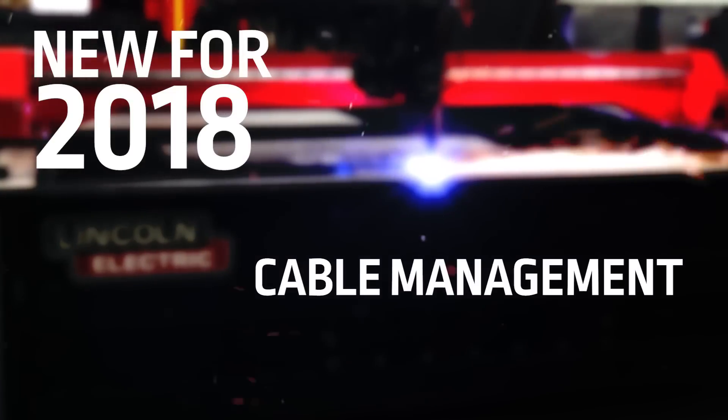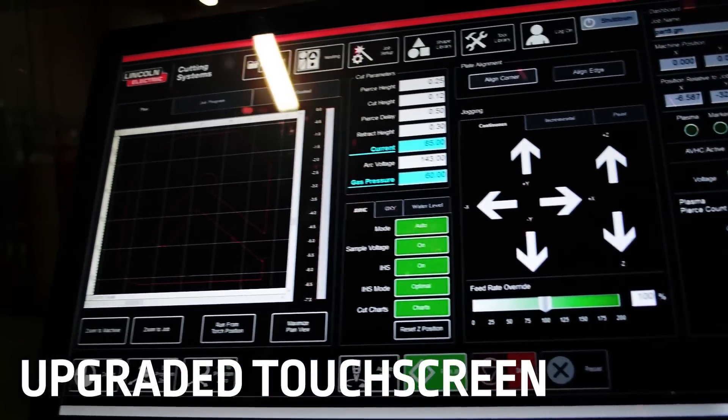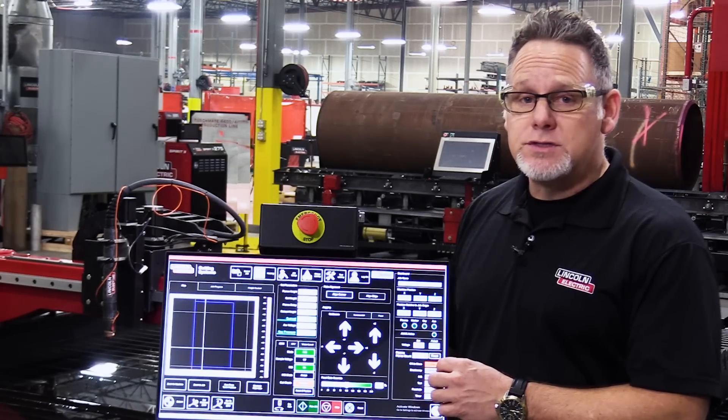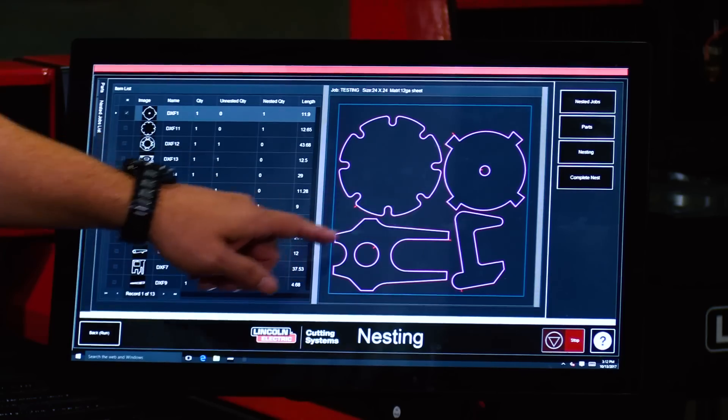The streamlined design of the new 2018 TorchMate X includes an improved cable management system, integrated electronics, and the new touchscreen. This makes the machine much easier to use, it allows direct DXF import, and also includes onboard nesting.